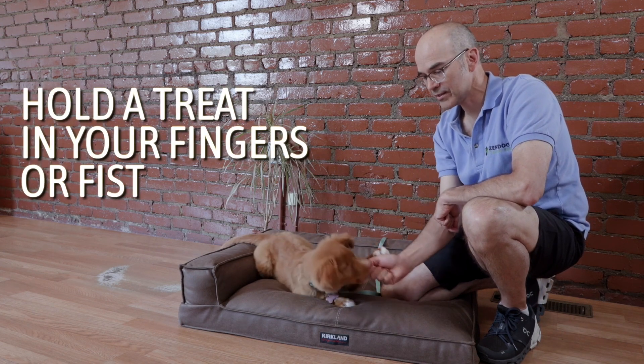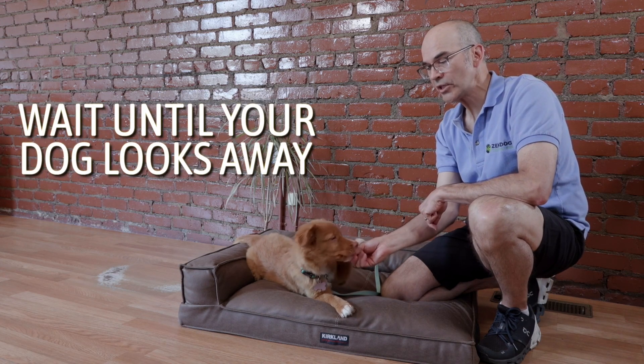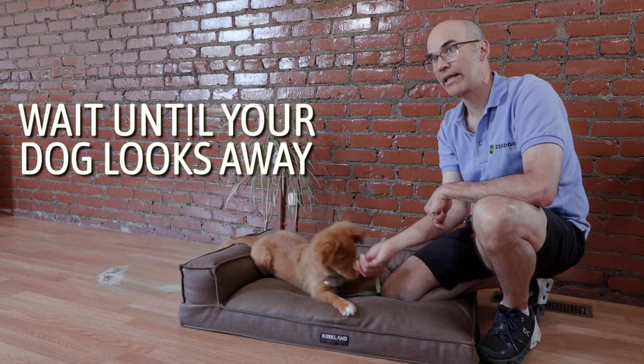So what I do is I hold the treat in my fingers on her nose — either a fist, see how she's just trying to take it, or even my fingertips — and I wait until she looks away before I give her the treat.